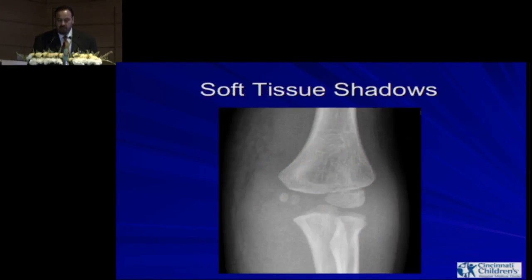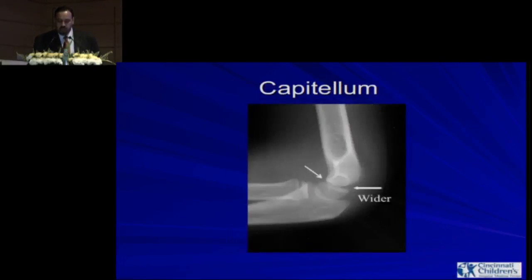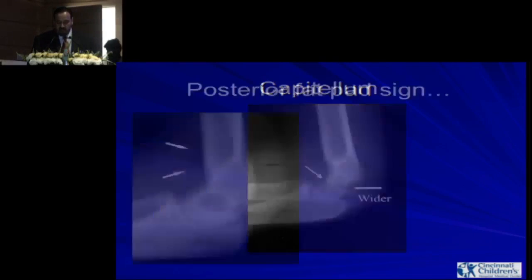Soft tissue shadows should also help you. On the medial side you can see soft tissue shadowing, whereas on the lateral side you don't see as much soft tissue. That should alert you that even if you don't see any fractures, there is an injury on the medial side. Soft tissue shadows on x-rays are extremely important. You should also know how the normal teardrop looks and that the capitulum is wider posteriorly than anteriorly — these are normal variants you need to identify.